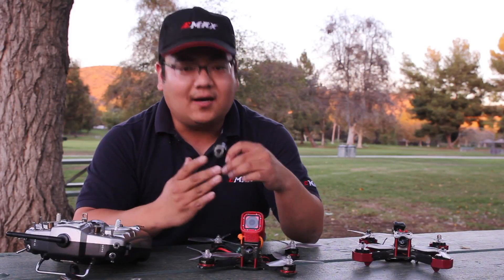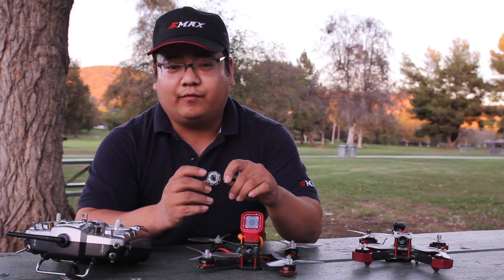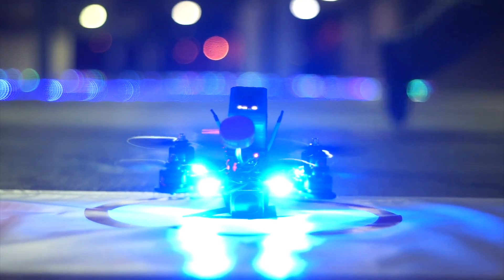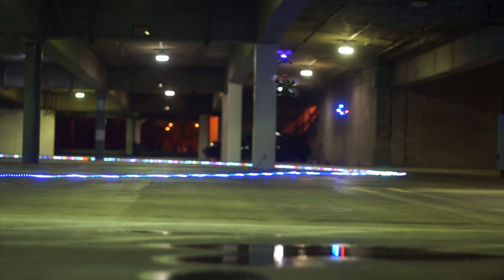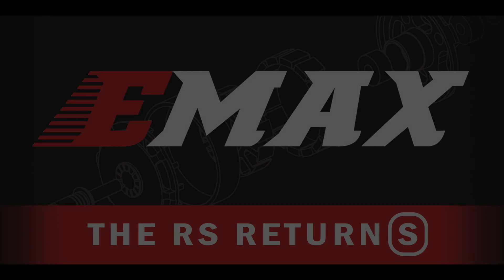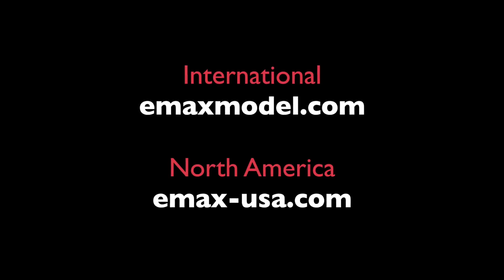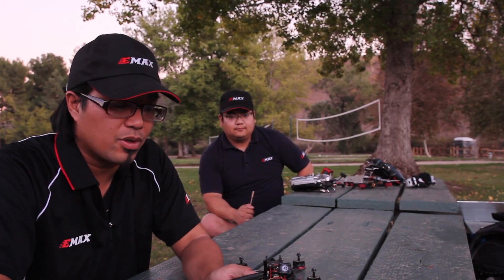In an industry where innovation constantly evolves and performance rapidly changes, we wanted to bring the original RS2205 back to the top. The Red Bottoms return with a sleeker design that saves weight without sacrificing the strength and durability that pilots expect.